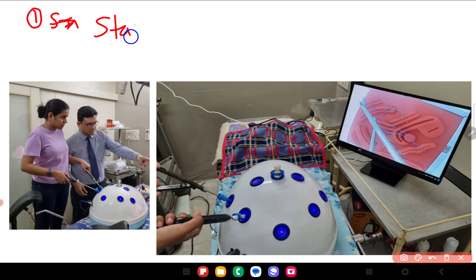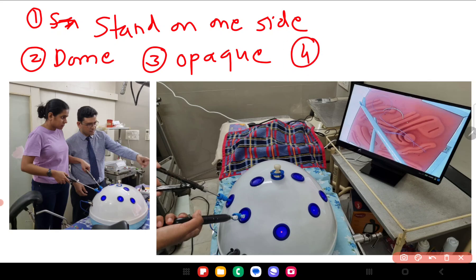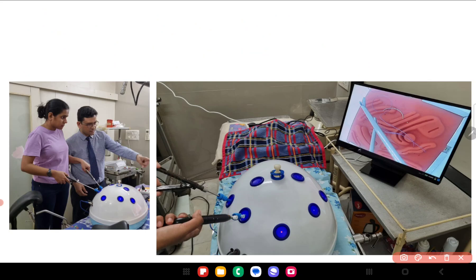To recap: first, stand on one side; second, the pelvic trainer has to be dome shaped; third, it has to be opaque; and fourth, if you are doing ipsilateral surgery the port placement has to be at different levels — not in the same line. If the ports are in the same line, it will not simulate real ipsilateral surgery correctly.